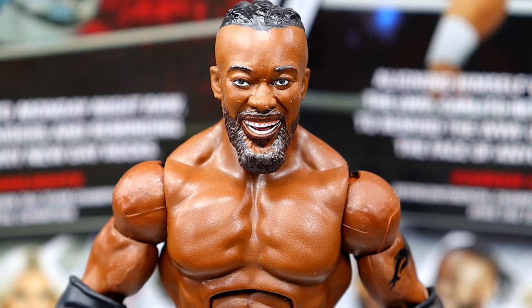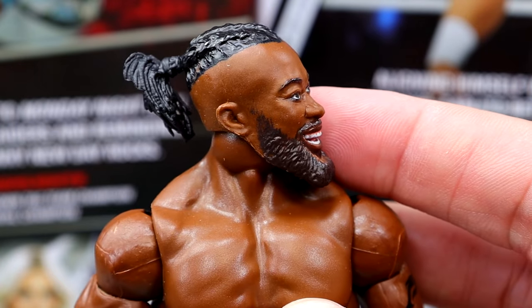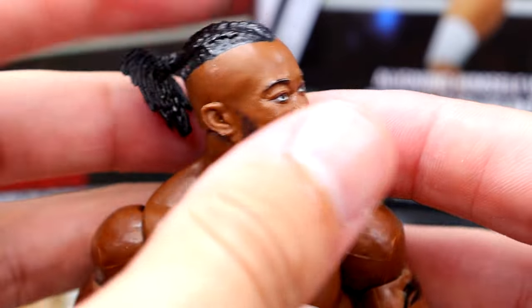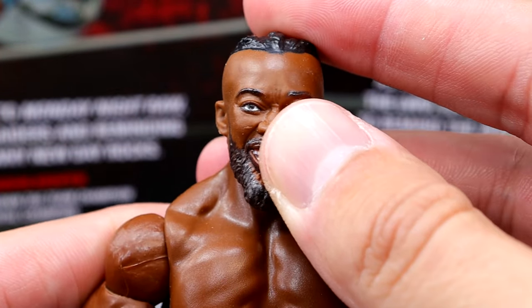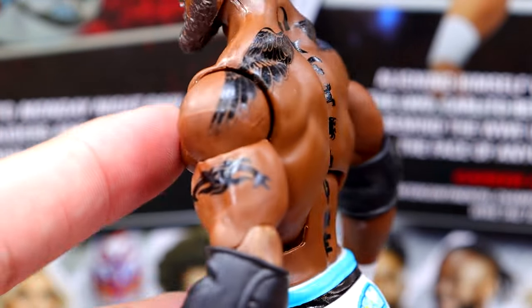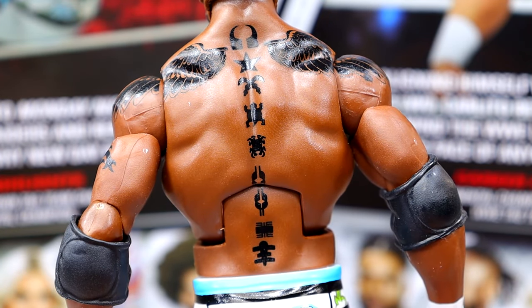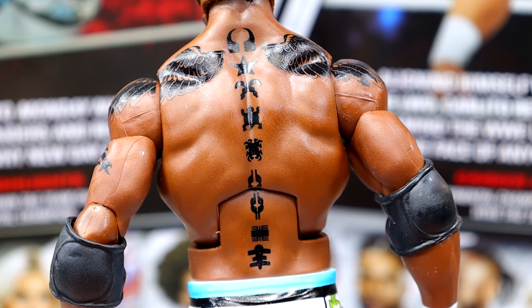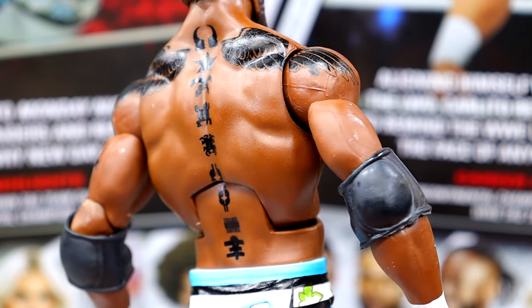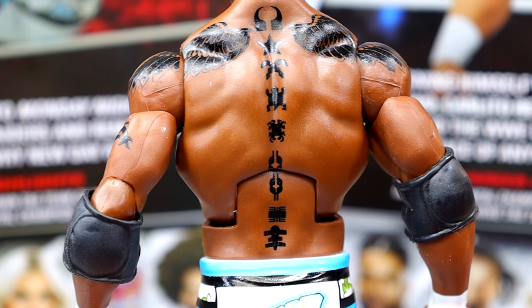Getting into Kofi Kingston — we do have a brand new head sculpt. The last one was a little bit stoic, but this one looks pretty good. I like the likeness and everything. The hair sculpt I don't think is new, but the face sculpt is new. This is the same standard Kofi formula we've seen — his own unique torso, standard arms, black elbow pads. He has all his tattoos on there, but they always make them super dark for some reason. I think they could make those more realistic — they're very saturated and dark.